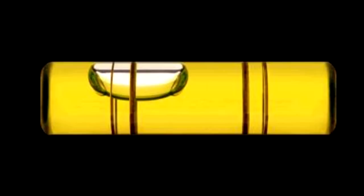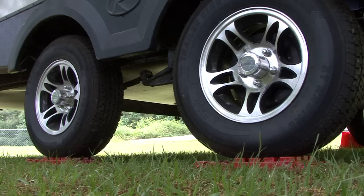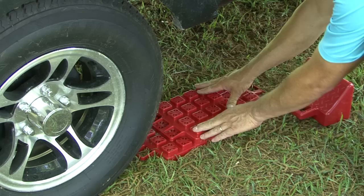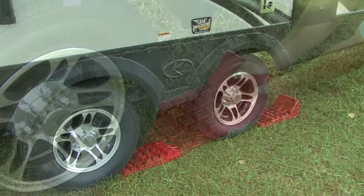Check to see if the travel trailer is level from side to side using a carpenter's level or bubble levels mounted on the trailer. If one side is lower than the other, use the leveling blocks to raise the side that is too low. Just lay several of the blocks out and stack the interlocking pads until you achieve the desired height you want.